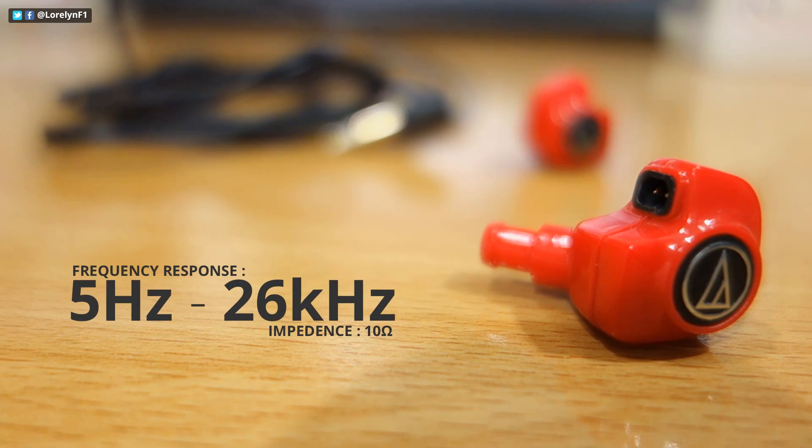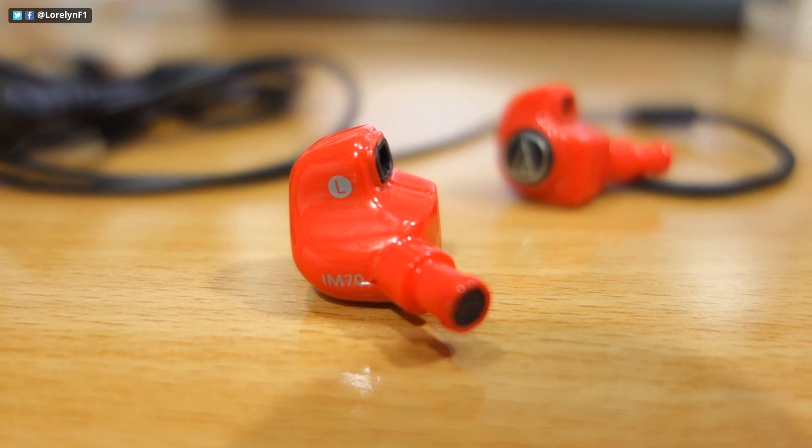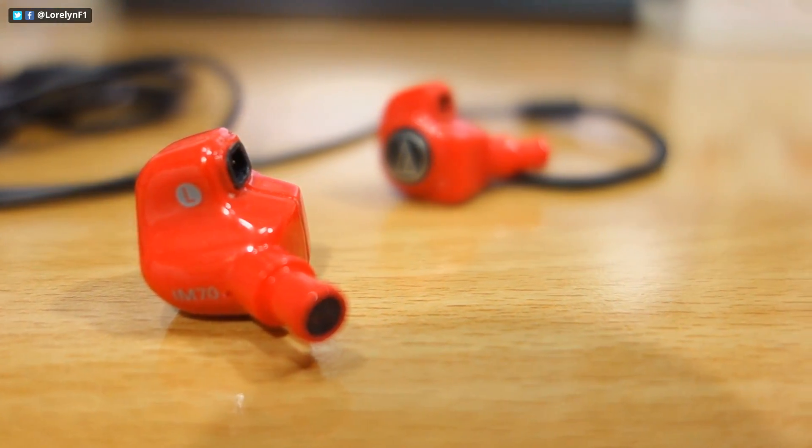The frequency response range is 5Hz up to 26kHz with an impedance of 10 ohms. The Autotecnica IM70 features a newly developed dual symphonic driver to reduce audio distortion.